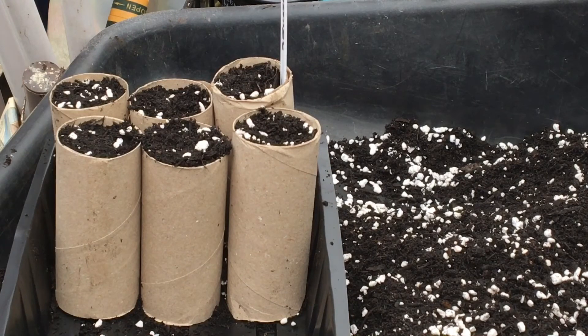Anyway guys, just a quickie about what to do if you don't know what seeds you saved, because like an income twit, you forgot to label. Have a great day. See you next time. Bye for now.